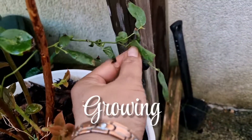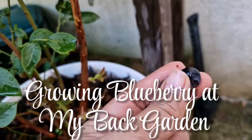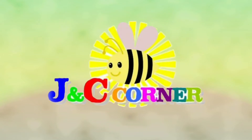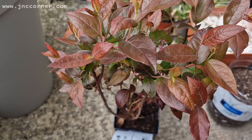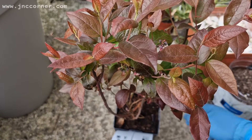Hi guys, today I am going to show you how I grow my blueberry at my back garden. You are watching J&C's Corner. So guys, I have decided to repot my blueberry today.